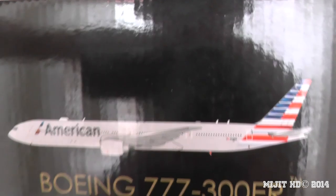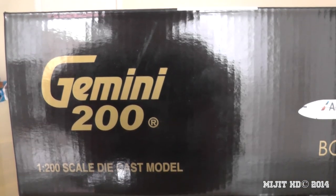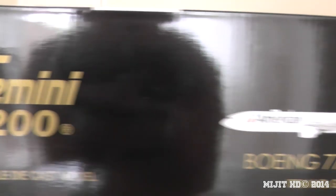In the American Airlines 777 fleet, they have 61 777s, with 14 777-300ERs. They're the first and only airline in the US to have a 777-300ER. And they have six more of these awesome aircraft on order.